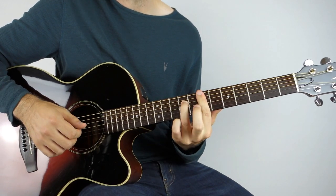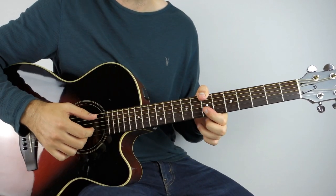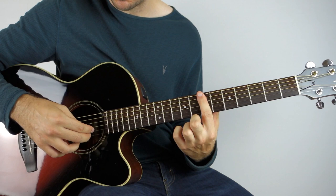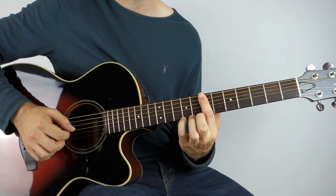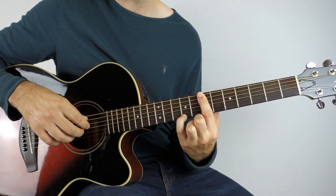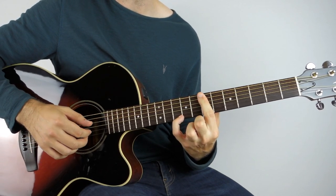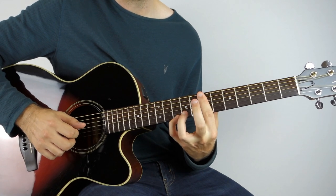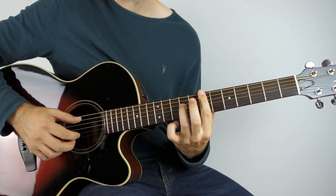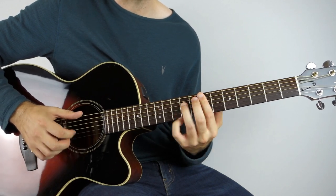Then we go up to our B minor — this time we're playing on the 7th fret. You want to bar that; you could play it however you want but I'm barring the 7th fret. On the 7th fret we play the 1st and 2nd string — one, two, three — both 7th fret, then add the 9th fret on the high E string and play it twice. Then push that 9th fret up to the 10th, and then with the bass.